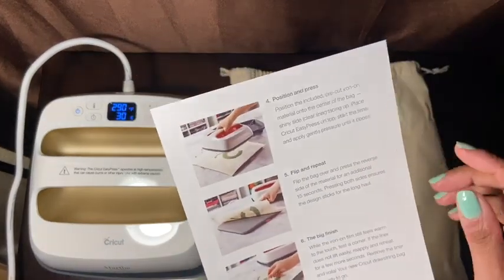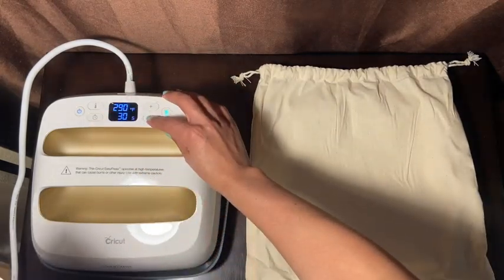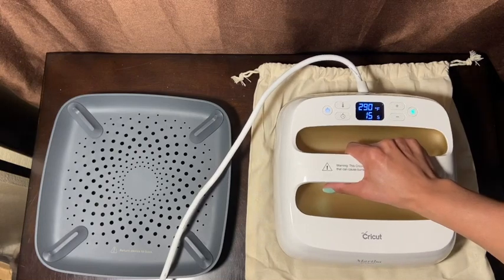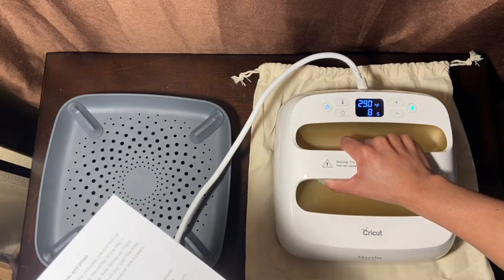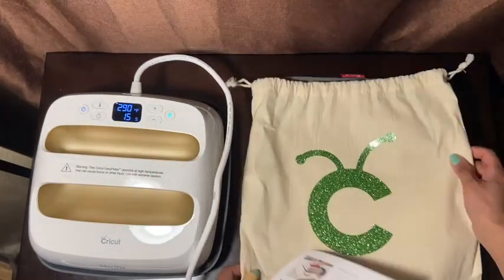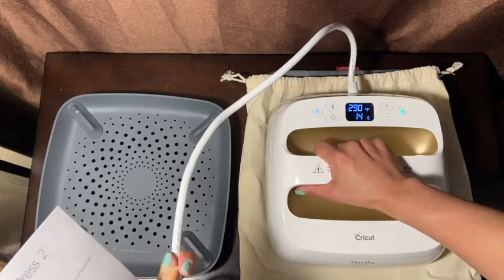Next it says flip and repeat — so you flip the bag to this side and press for 15 seconds. Pressing both sides ensures the design sticks for the long haul. So let's do this and start the timer. Done! And let's flip it back over. I might do another 15 seconds on this side just to make sure it actually stuck on the bag.